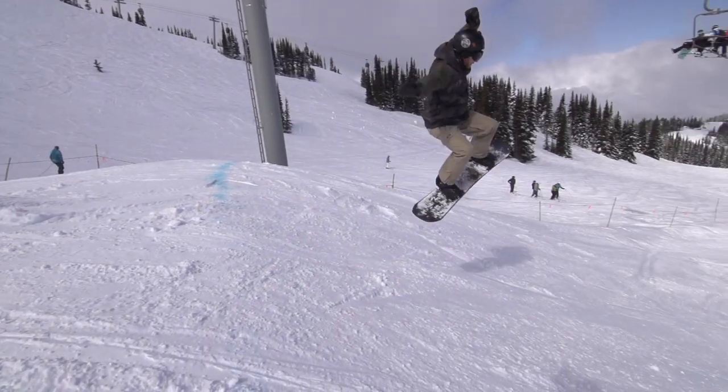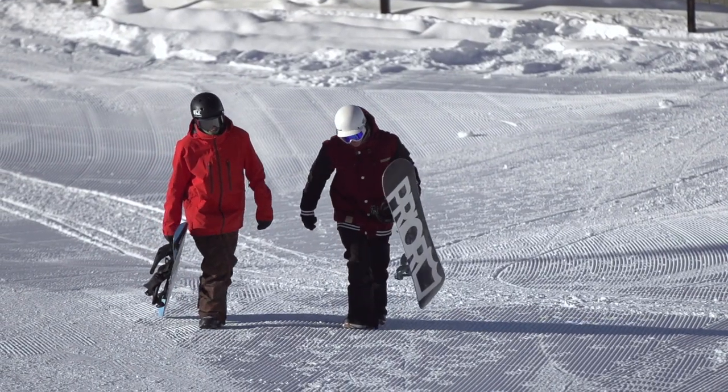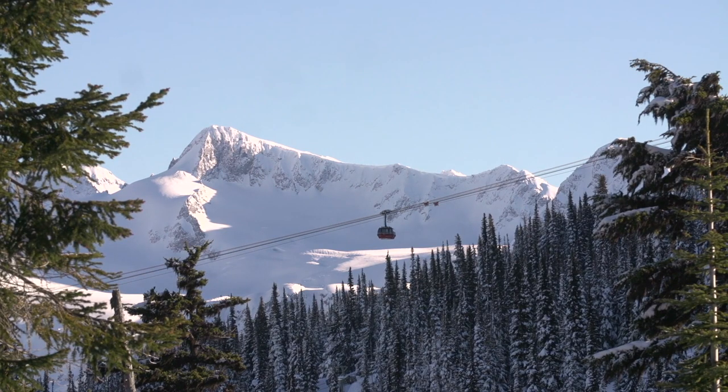Learning to snowboard can be a bit of a frustrating endeavor. Here are a few snowboard hacks that will make snowboarding more enjoyable and will serve you well through your entire snowboard career.